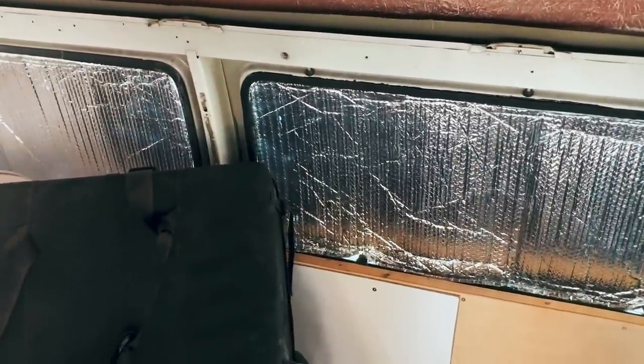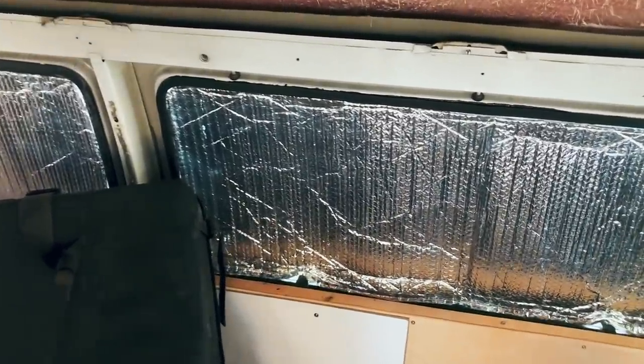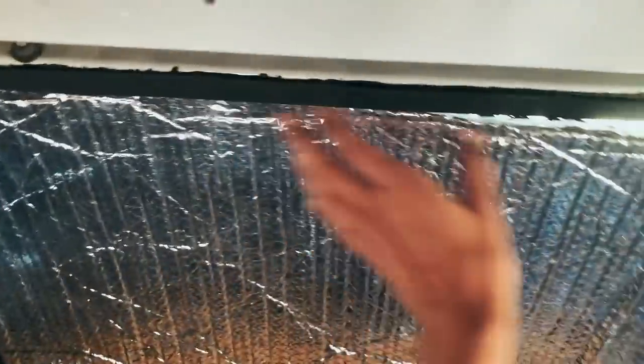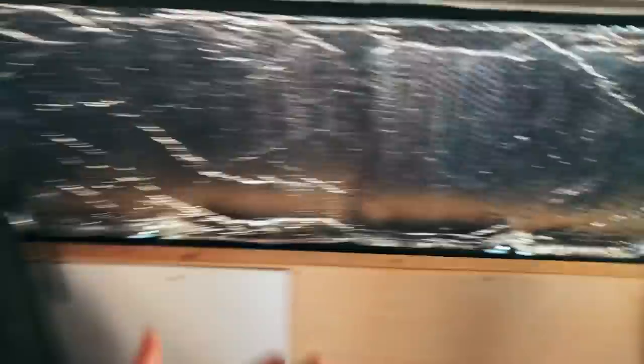For getting them to stay in the windows — you can use magnets, Velcro, anything like that. Me, I don't use any of that. They literally just pop in and out. In order to put them in, I just stuff them in there, get them nice and snug, and then they stay.